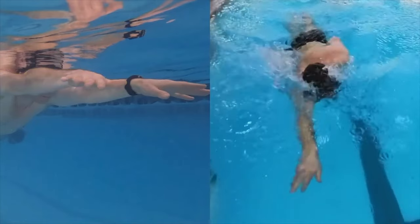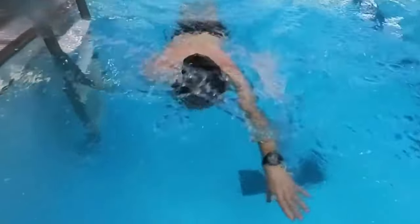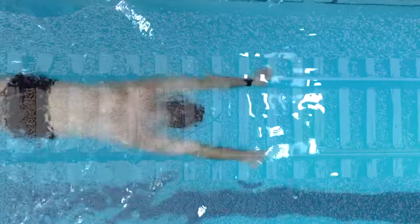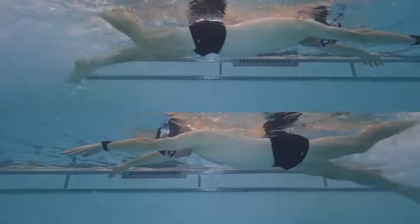To help visualize the parallel arm position, imagine swimming over train tracks at the bottom of the pool. Keep each arm over a separate track as you flutter kick across the pool.